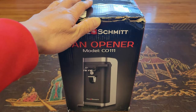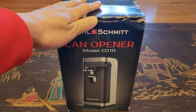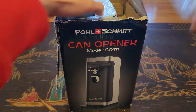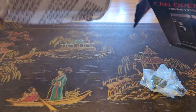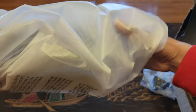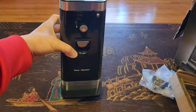We have to be quiet — I'm surprising my mom with her brand new Paul Schmitz electric can opener. Oh wow, this looks fancy!